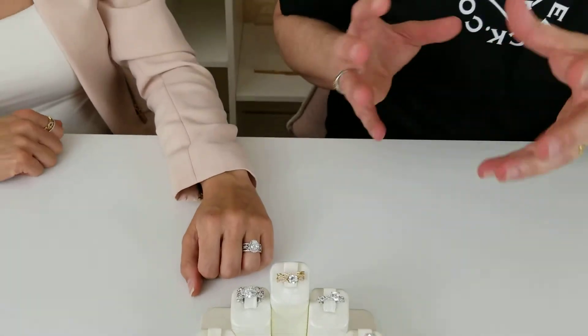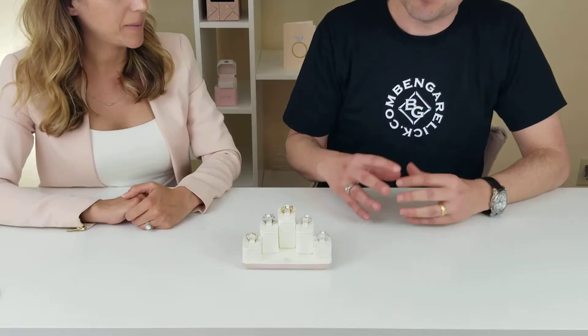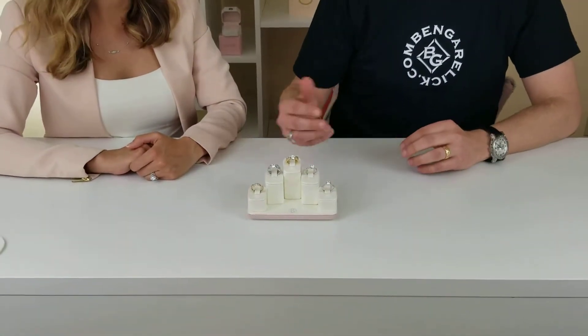Some women are a little hesitant to go the rose gold route, and this is a great way to introduce some color to your white gold engagement ring — it has hints of rose gold, really very pretty. The two-tone twist wedding band can be ordered in all one color if you like, or in yellow and white, or even rose and yellow — any combination. It'd be pretty cool.